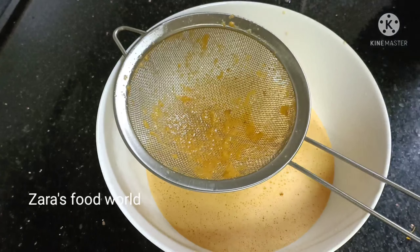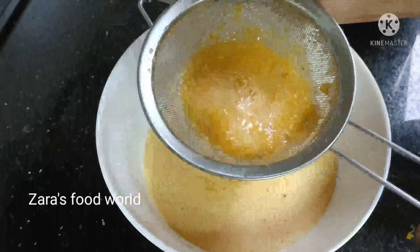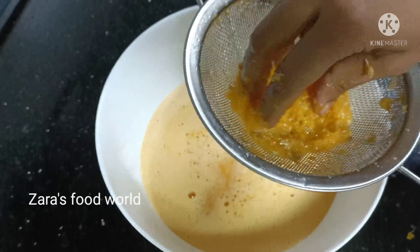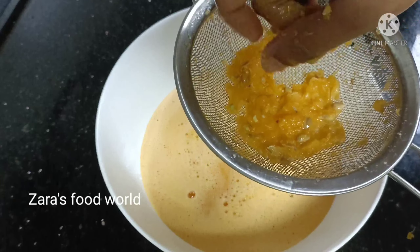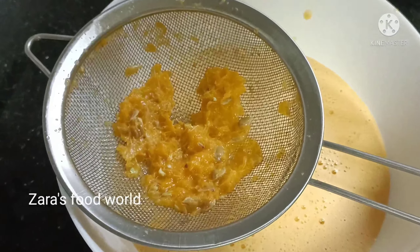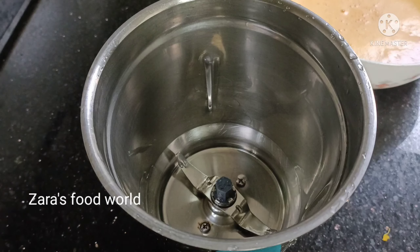If you want to use it, you can press the other way. If you want to use the pulse mode, you can use the pulse mode. Now let's mix the juice in a jar.